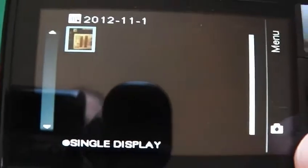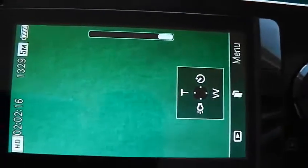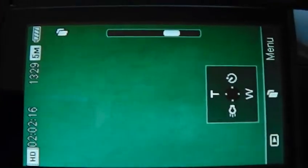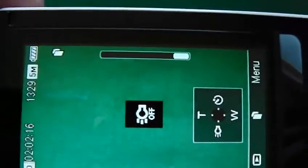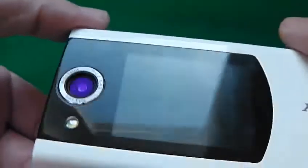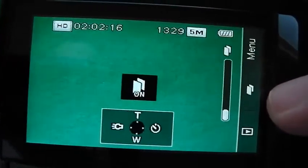So in camera mode you get a timer which is 10 seconds, 2 seconds and off. You can zoom in and zoom out. And then you've got the option to turn the flash on and off — you can actually turn the flash on and off while you're recording, which I think is absolutely brilliant. That button in the middle turns the outer display on and off, so while you're recording you can press that to turn it on and off.